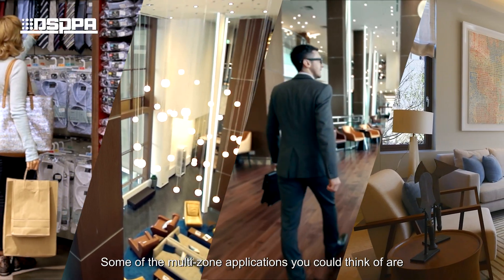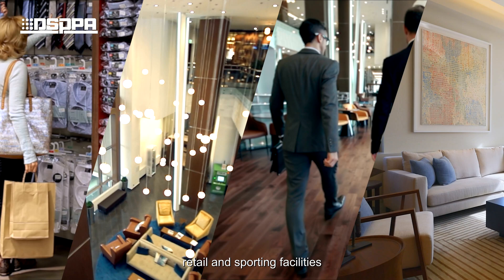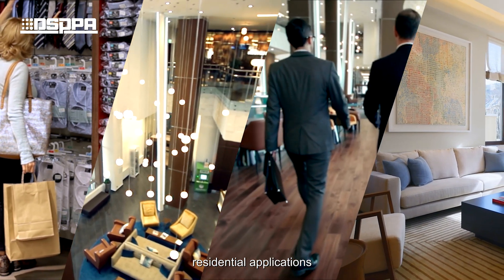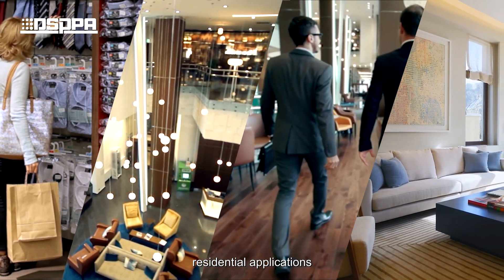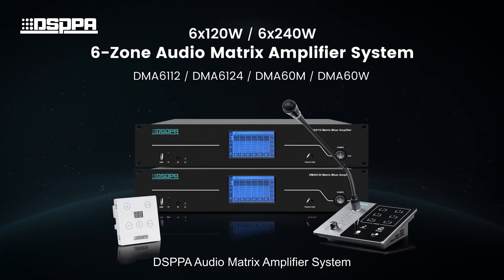Some of the multi-zone applications you could think of are hotels or clubs, retail and sporting facilities, and residential applications. DSPPA Audio Matrix Amplifier System.